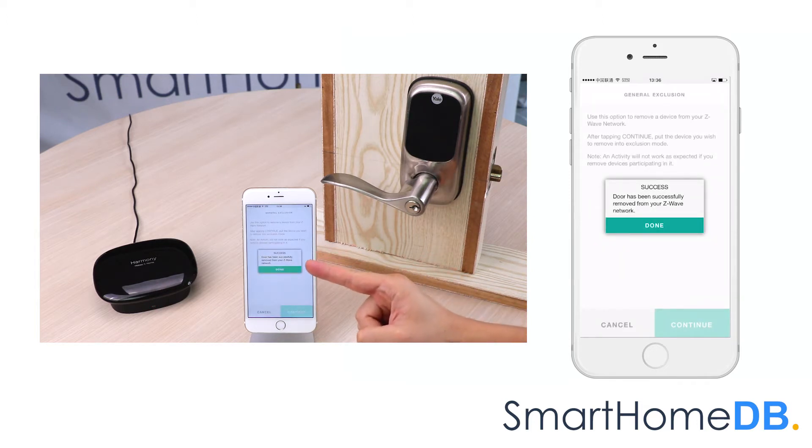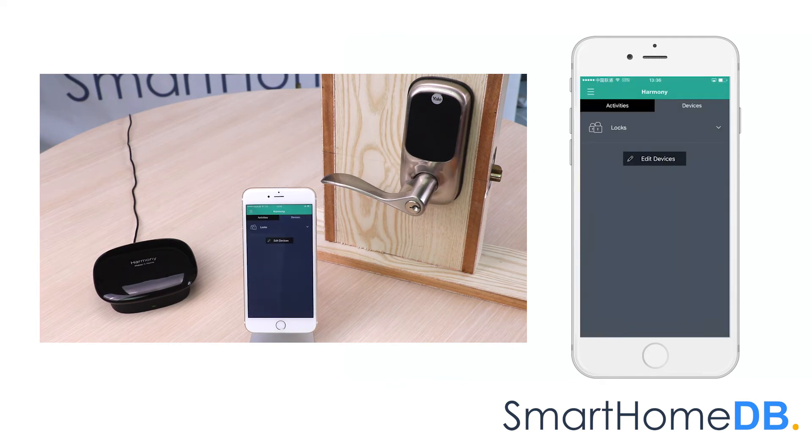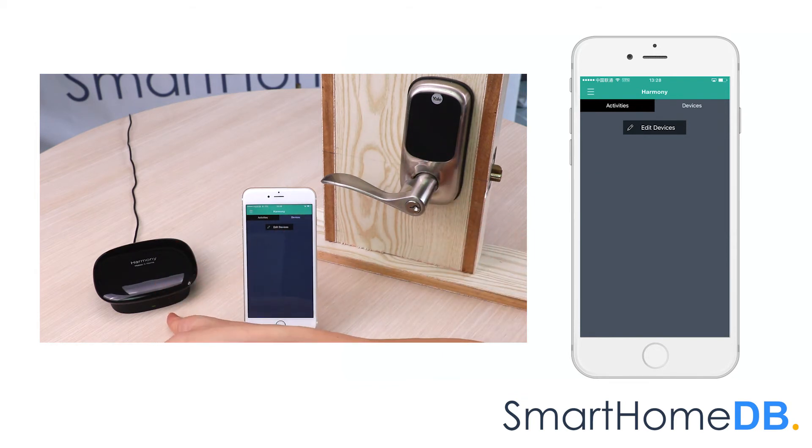The Logitech Harmony app will show a confirmation message that the device has been successfully removed from the Logitech Harmony Home Hub's extender Z-Wave network. We tap on done. We have hereby successfully unpaired a Yale Z-Wave lock from a Logitech Harmony Home Hub with extender.